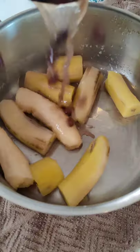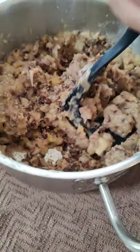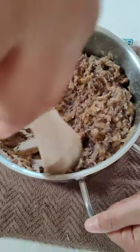Once soft, remove the water and add two cups of boiled black beans or njahe. Now mash it all up. I use a potato masher, but you can use a wooden spoon.